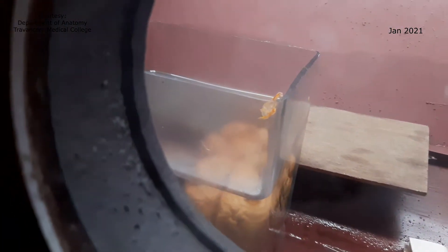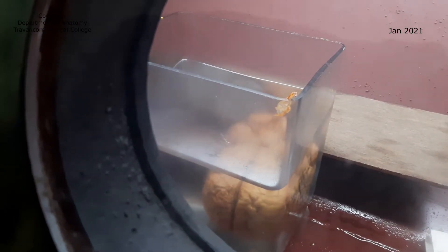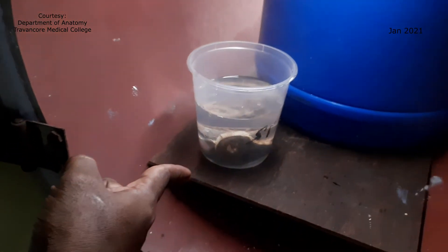There are a few specimens inside. There is one specimen of brain there inside. These specimens are towards the ending of the plasticination process. You can see a few specimens there. There are some bigger specimens of head and neck there, and these are some small sections of heart.